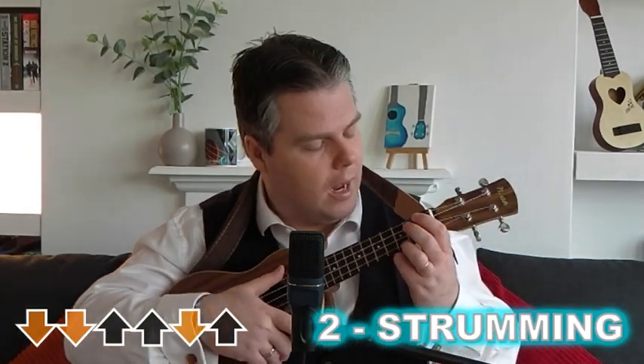Those are the chords and they're really nice and easy, so I won't spend any longer on those. The strumming is equally very easy on this one. I'm just doing a nice simple down, down, up, up, down, up lilt. Here we go on the C.